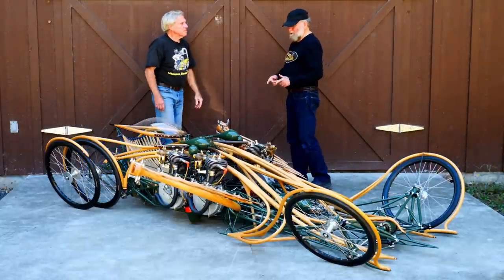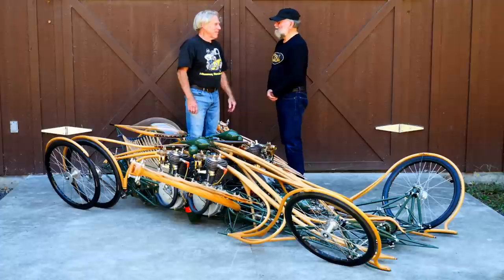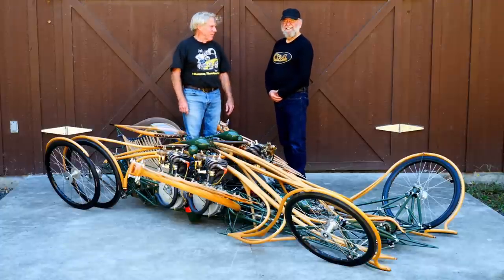Well, Mike, this is such a cool project. Thank you so much for sharing it with our audience. Thanks, Ron — it's been a pleasure as usual and hope we can do something again.